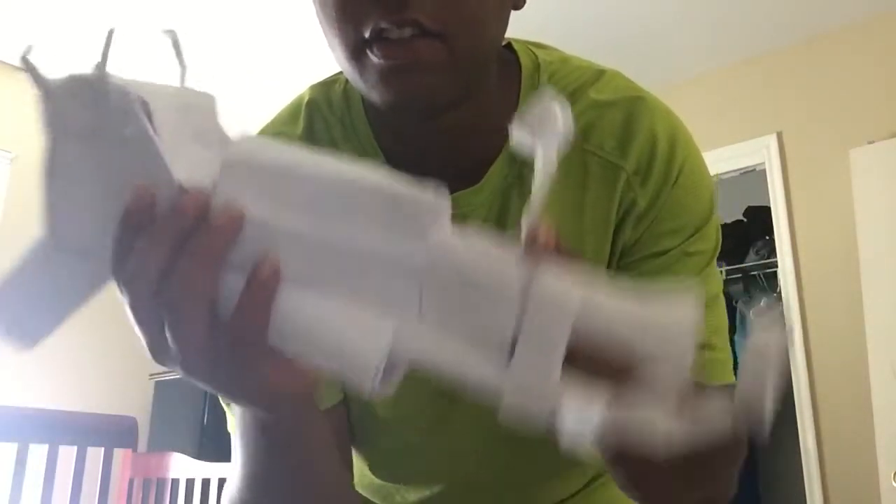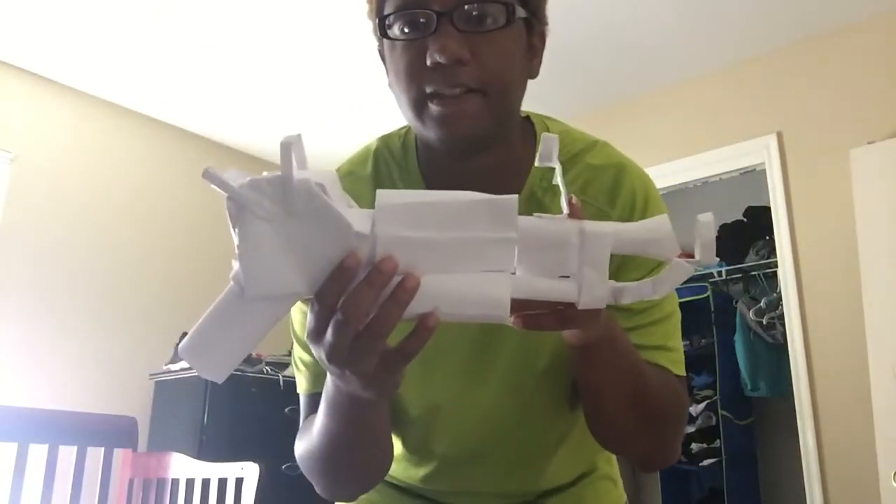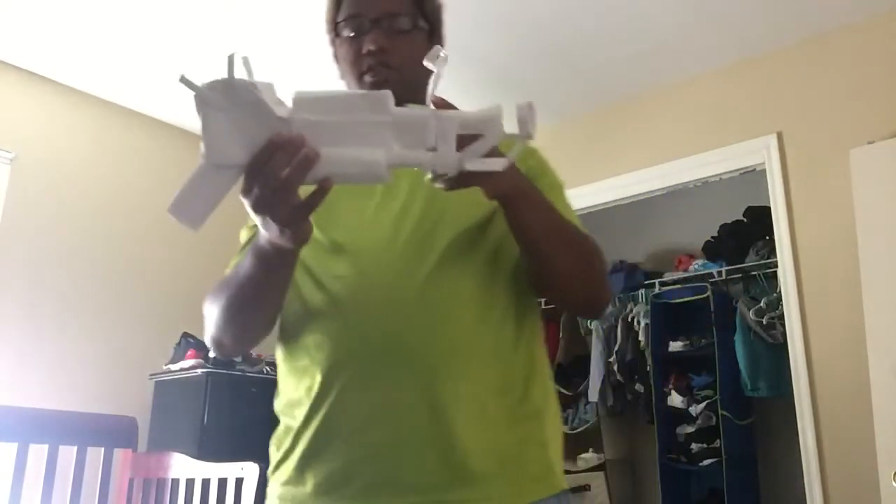I saved the best for last. This gun came out last year but I made it this year because I didn't make it last year and no one ever made it yet, so I got it if you don't want to make it. It's the Ray Gun Mark 2 — the Ray Gun Mark 2. I didn't do the color because it's paper. This is the Mark 2 Ray Gun from Black Ops 4 zombies.